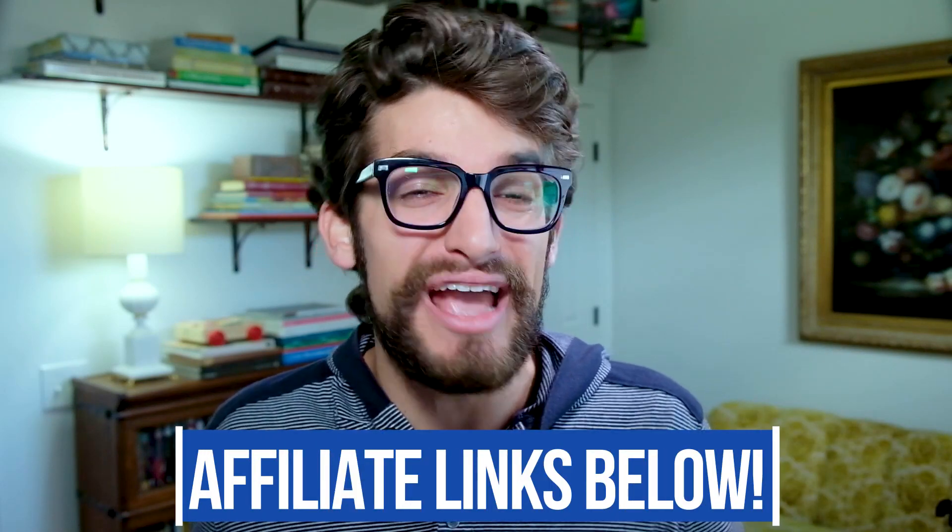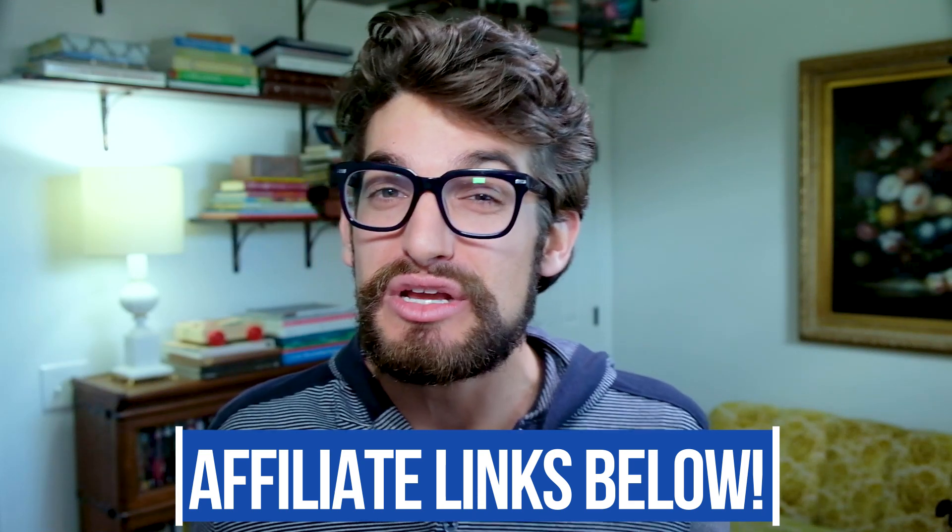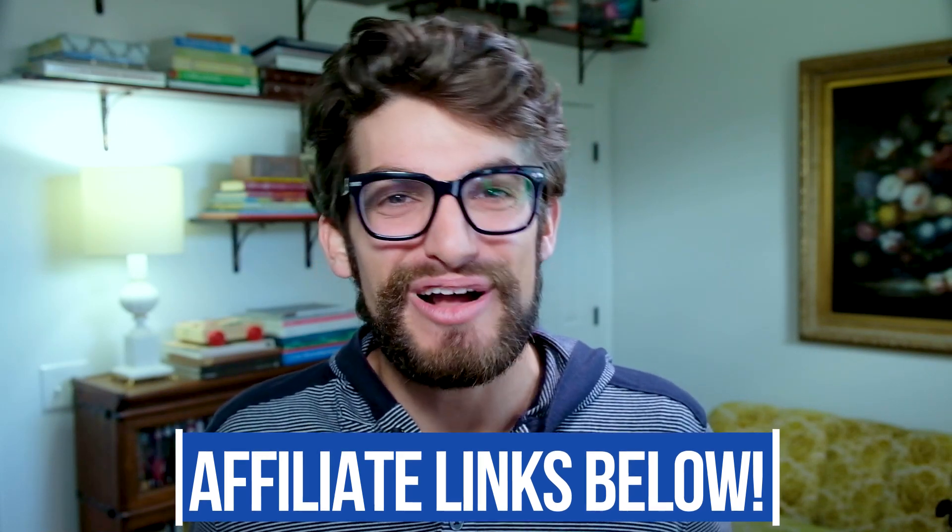If you're new to the channel, my name is Benji Kaiser. This is where you're going to find the best tech and tools for creative professionals. If you're curious about the availability or pricing of either of these laptops, you can head down into the description below and click one of those links. If you do make a purchase through that link, I will get a small commission, but at no extra cost to you, and that's what keeps this channel alive and the helpful content coming your way.